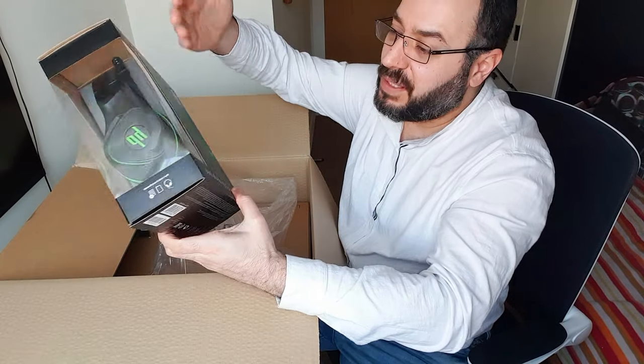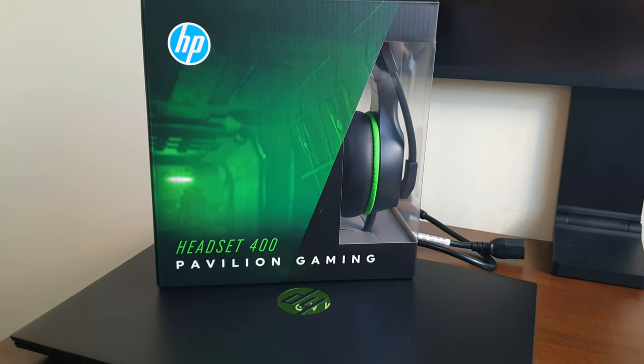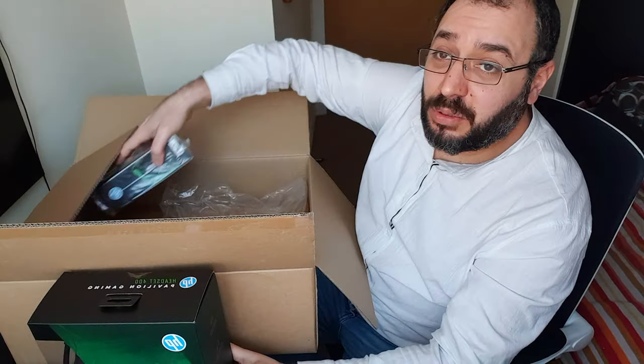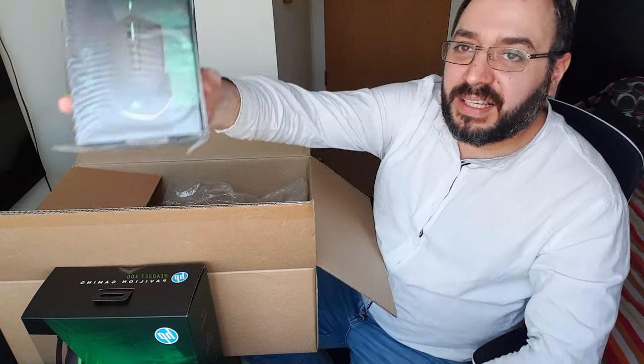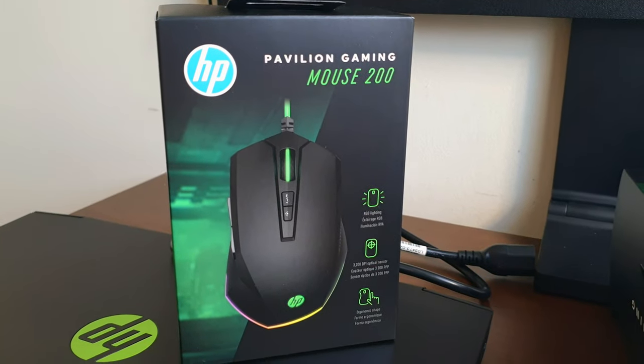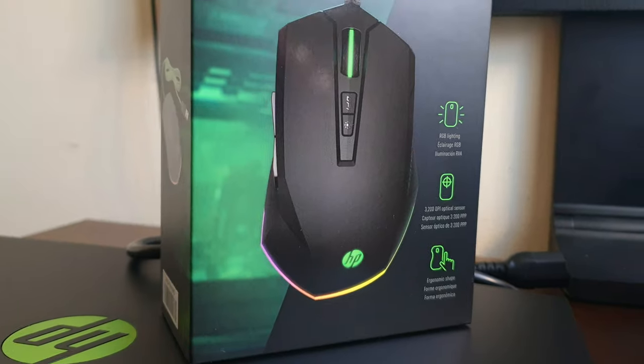It also comes with this free headphone-speaker-mic combo thing — this alone costs sixty pounds. And it also comes with this LED mouse that lights up and does all these beautiful things. We're gonna open those in a second.